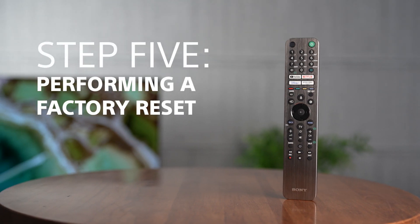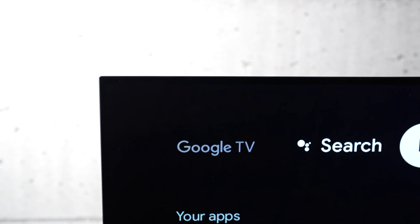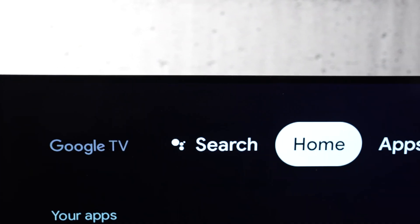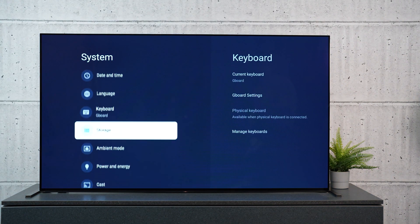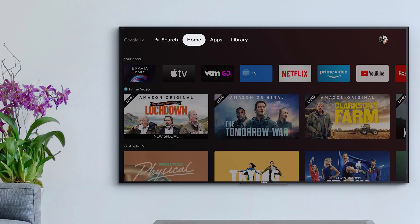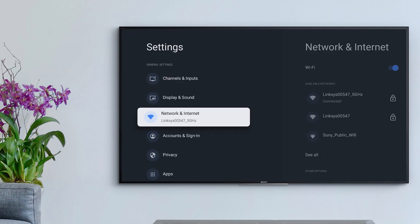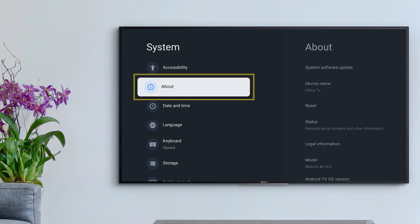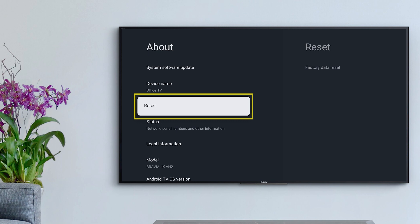Step five: perform a factory reset. If all else fails, it's time to try a factory data reset. This will return your TV to its original factory conditions, so it's strongly advised that you back up any data on your TV that you don't want to lose. You can perform a factory reset by navigating to Home > Settings > System > About > Reset.